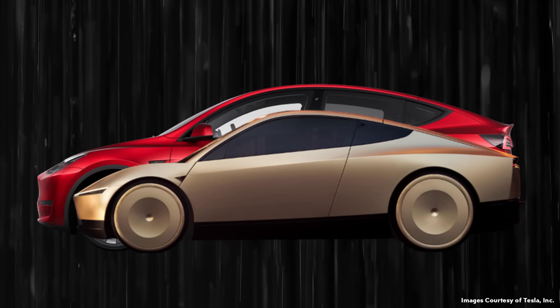When it comes to size estimates for this Robotaxi, it may be built off a modified Model Y platform, but it appears to be quite a bit smaller than the Model Y. If you superimpose the Robotaxi in front of the Model Y and size them to the same scale, you can see the Robotaxi is quite a bit smaller — not only in length, but also in height.